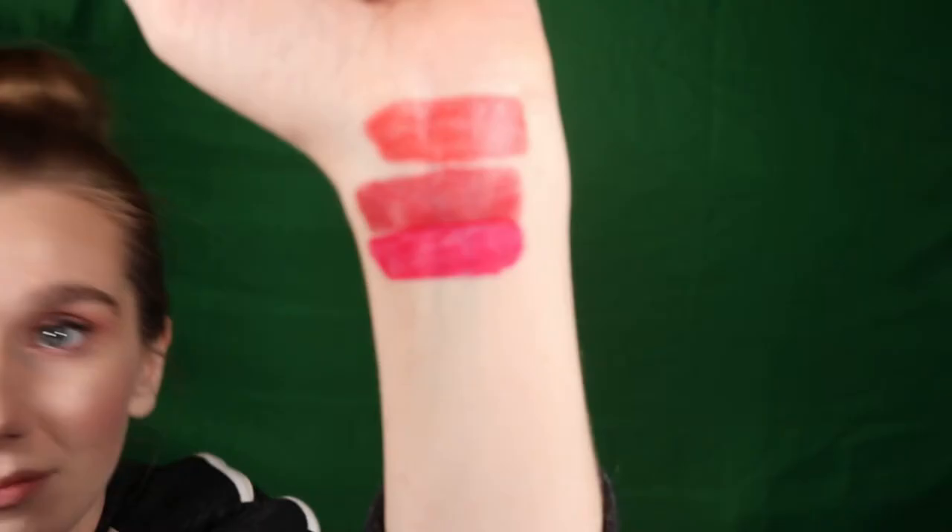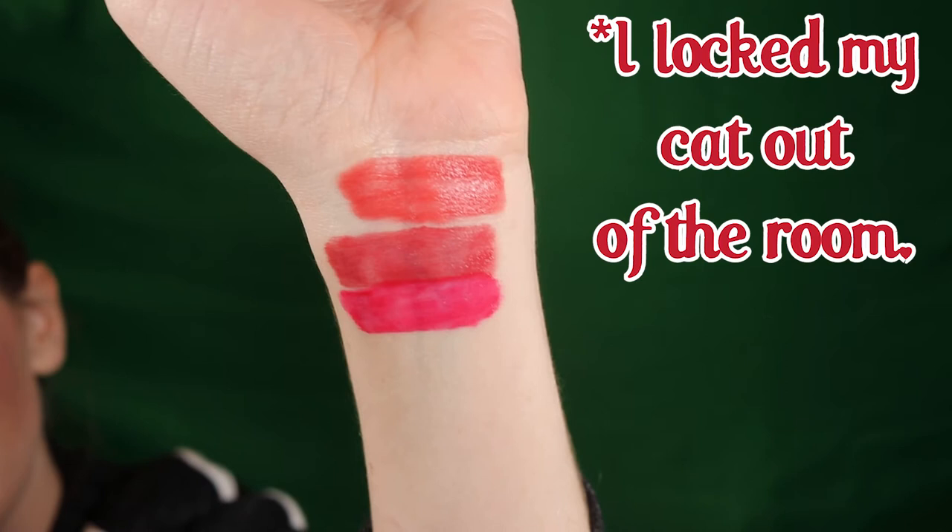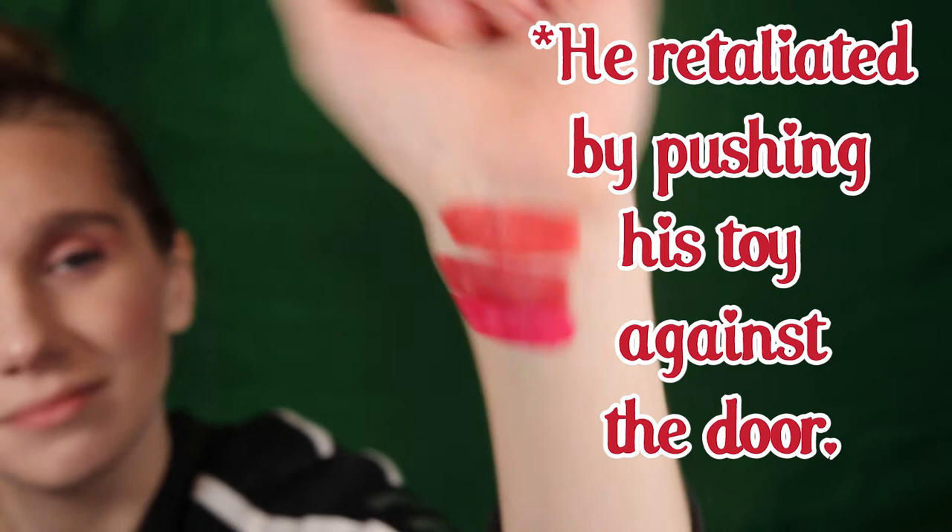Now we're going into Cherry on Top. I was expecting this to be a lot more red than pink — Cherry on Top is described as a bright cherry red. But I feel it's more on the pink side. What do you guys think?